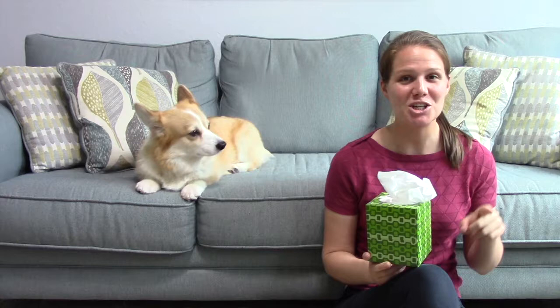Hey guys, what's up! For those of you who don't already know us, this is Maya, I'm her person Kayla, and today we're teaching you guys how to train your dogs to grab a tissue out of a tissue box. So grab one and let's get started.